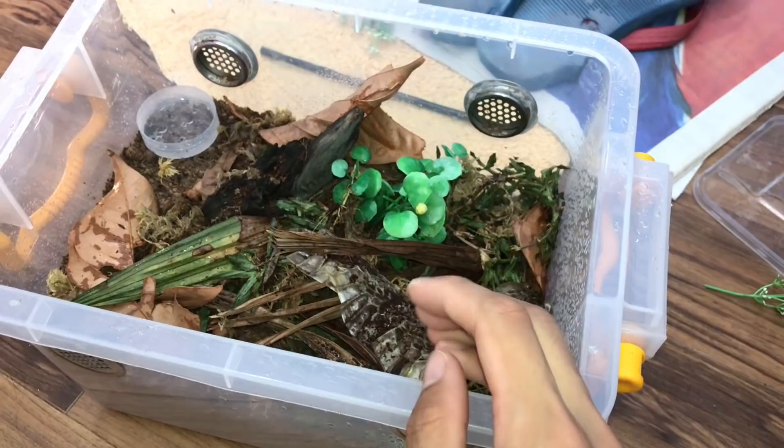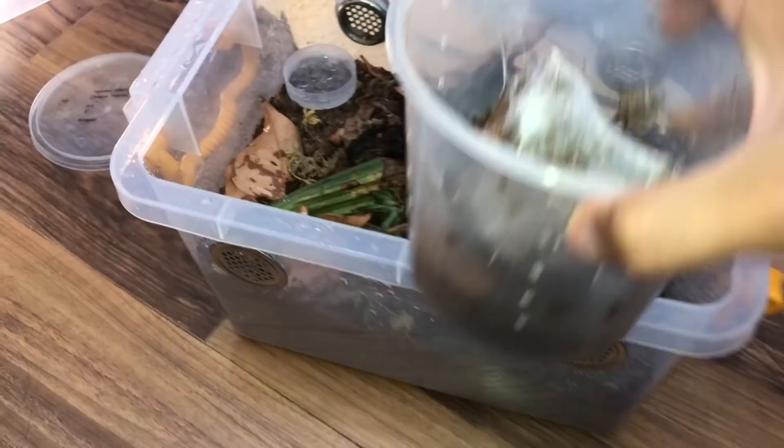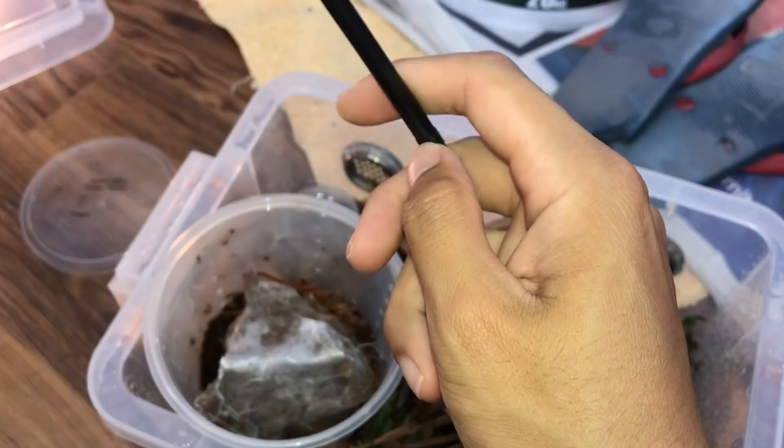Let's get her into the new enclosure. I need to be very careful because this species is not fun to handle. I've got a catch cup just in case she bolts and a bendy straw to prod her in. Let's see how this goes — a bendy straw is always better.